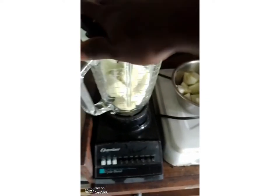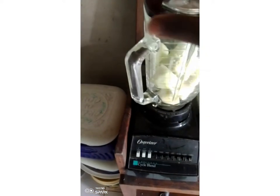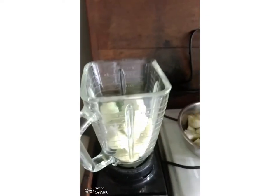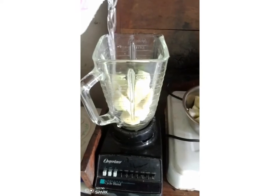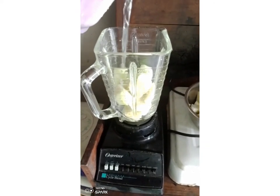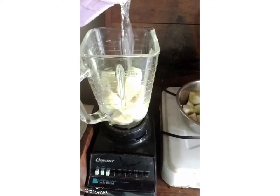The birds make good use of it. Now, before we blend, it is always good to add a bit of water. I'm pouring a bit of water into it — this water is going to help the blender to blend.